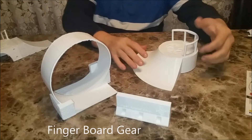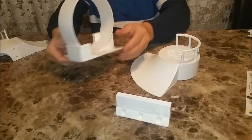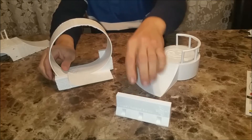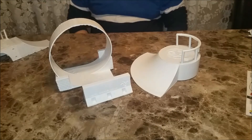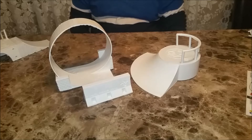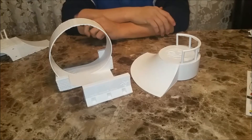Hello everyone on YouTube. What I have here are some 3D printed items I like to call fingerboard gear. Our nine-year-old went to his mother and asked her, since dad has a 3D printer, can he make me some stuff for my mini skateboards? So I sat down and started designing all these different designs, and we're now up to series 8.